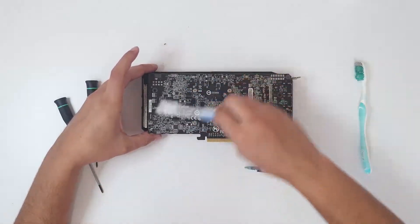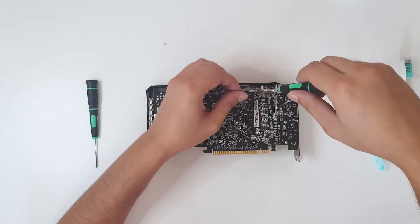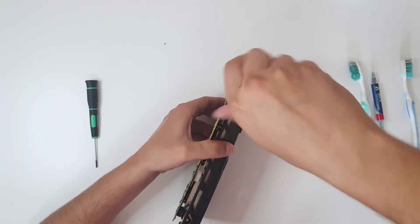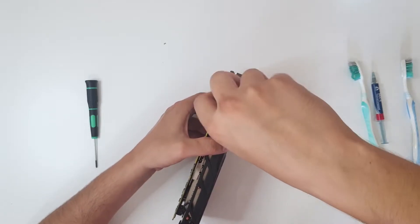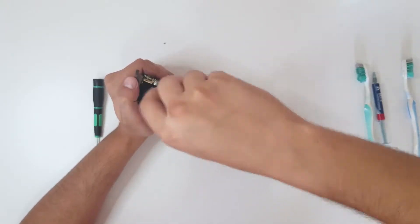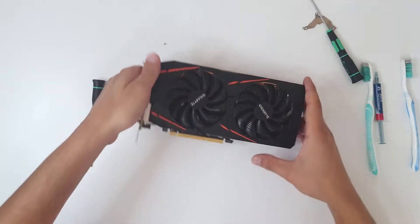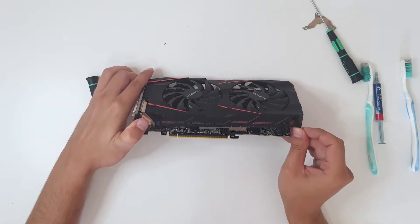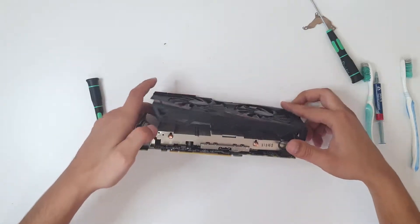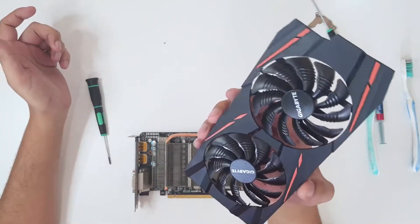First we could clean this backside a bit. We are going to start with these two screws. I have never opened this Gigabyte RX570 so we are just going to deal with it. So four screws, nothing fancy. Be very careful when you are doing this because this is plastic and you can break something. Now disconnect the connector for fans and you have released the mask with fans.